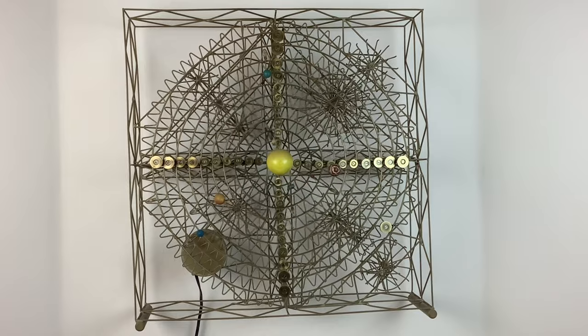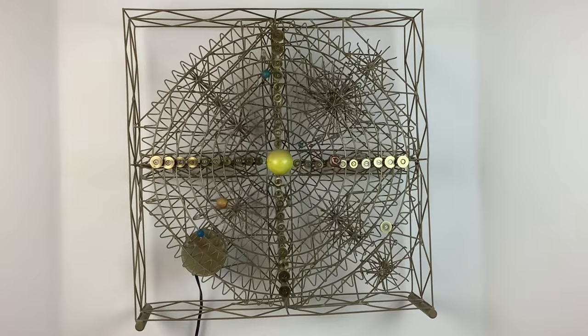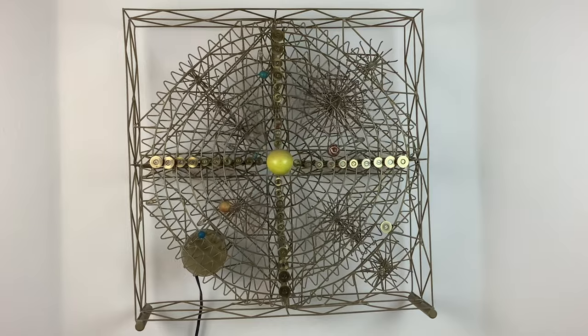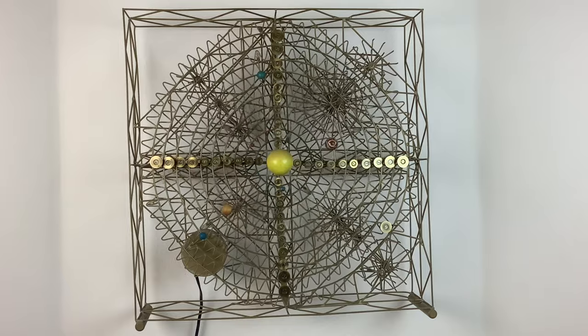It took a few hours of tinkering to get the orrery to run reliably for several hours at a time. Pluto has made about 75 rotations so far. Most people who see it find it interesting, but they also wonder what the hell is wrong with me. I guess I'm just easily amused.